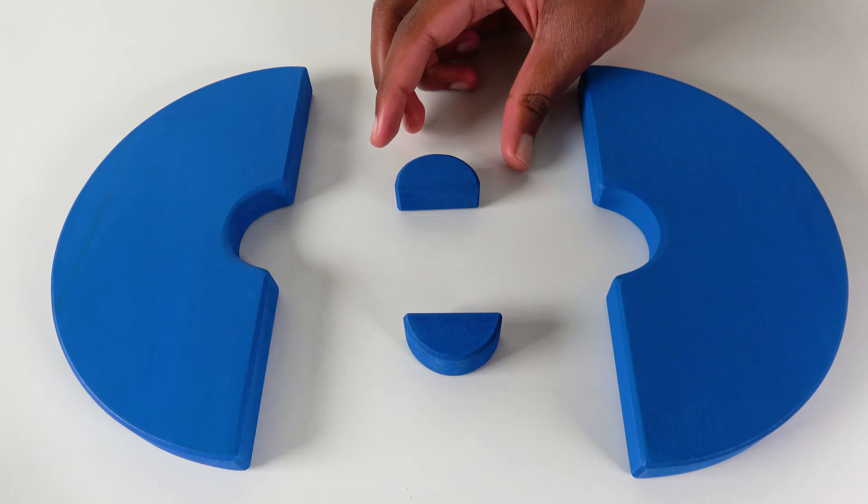Do you know what fruit is this? This is an orange. Let's cut the orange into two. Wow, look at this orange. Let's move the orange to the plate. Do you know what vegetable is this? This is a pumpkin. Let's cut the pumpkin. Wow, look at this pumpkin. Now we will move the pumpkin to the plate.